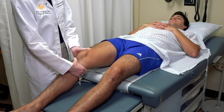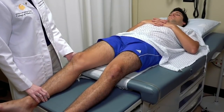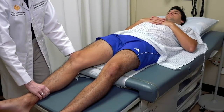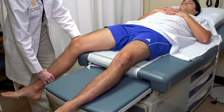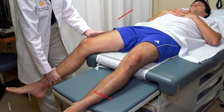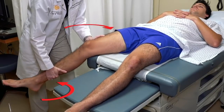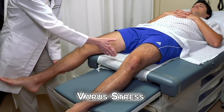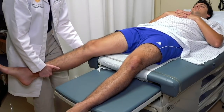Now we need to do varus and valgus stress of the knee to test the medial and lateral collateral ligaments. This needs to be done at approximately 30 degrees. You can use the table to support the leg with the knee bent at 90 degrees. For valgus stress testing the medial collateral ligament, place your hand on the outside of the thigh and inside of the lower leg and push the lower leg outward. For varus stress testing the lateral collateral ligament, do the opposite — push inward. He has no instability, no movement or pain.